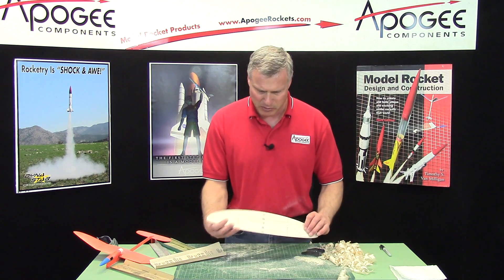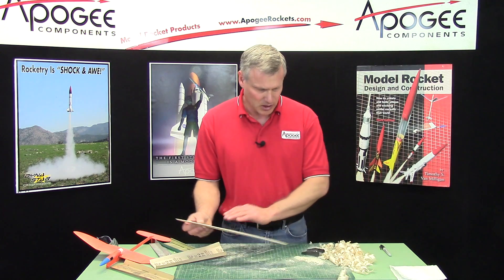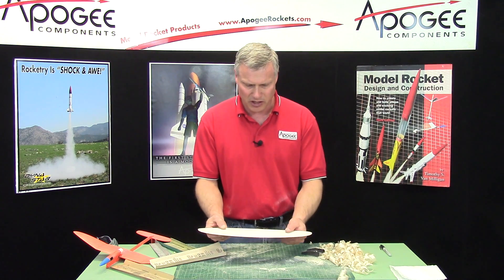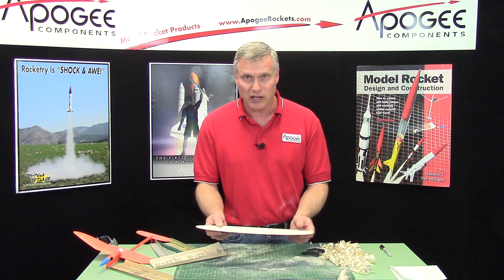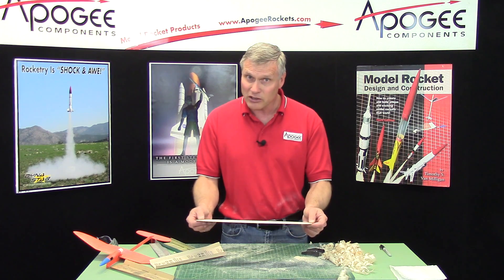I'm happy with my wing. I'm going to clean off my table and then in the next video we'll cut it apart and start the process of putting in the dihedral. It doesn't take long to do this, so take your time to do it right.